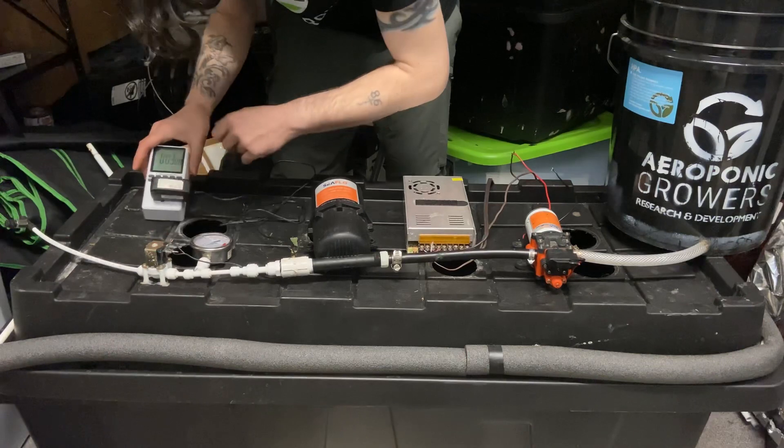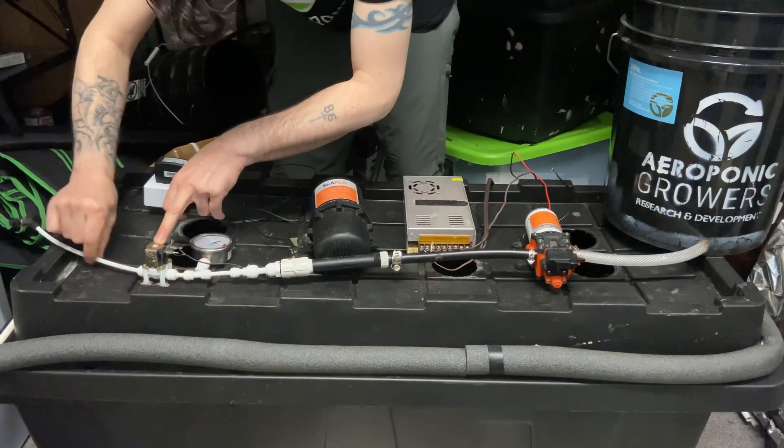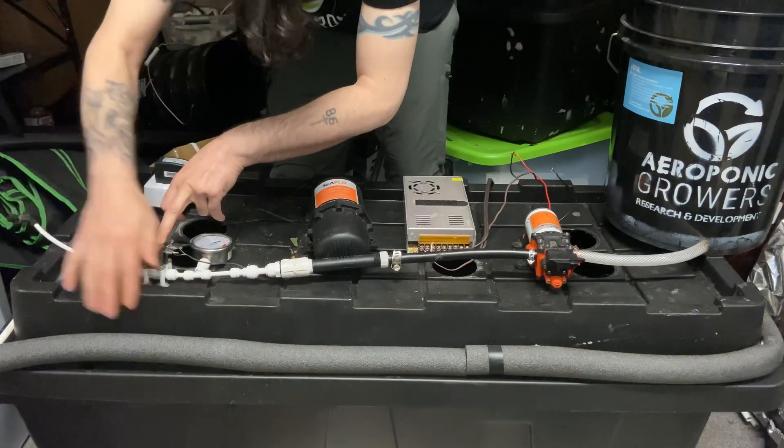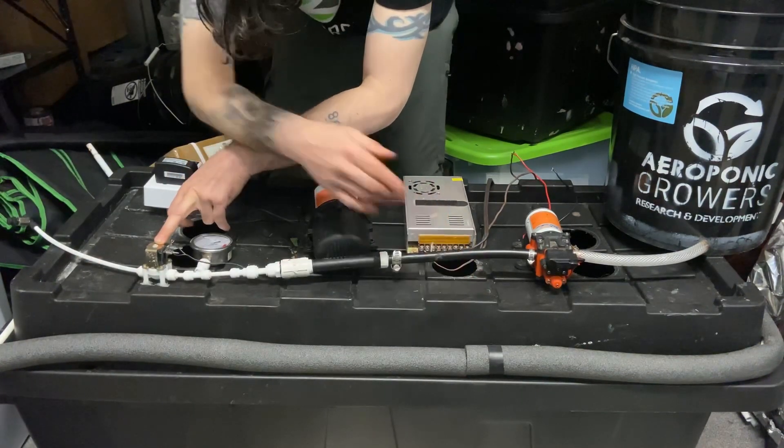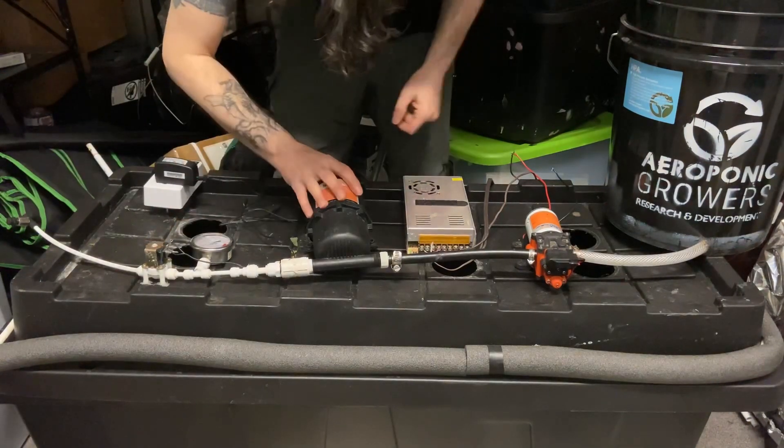After that, your solenoid opens up and that goes out here to your misters. I made a fake one here, but here's what a misting chamber looks like right here. This is going to go out and pressurize that chamber from there.